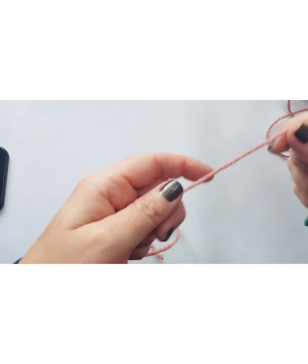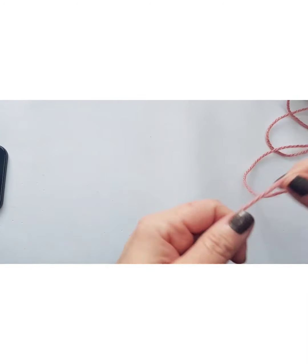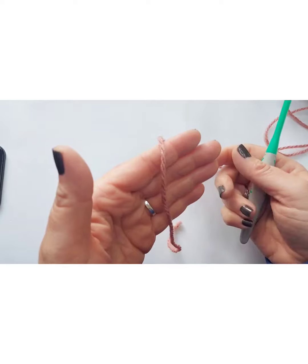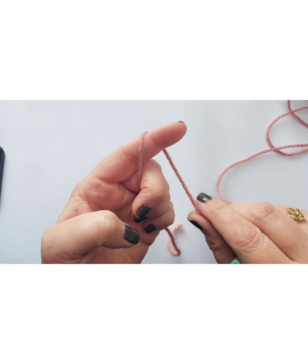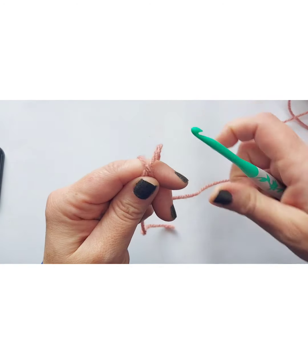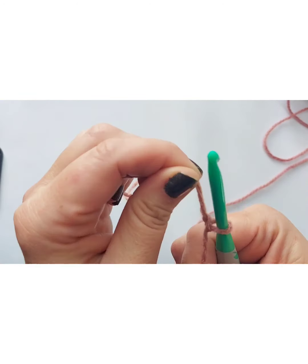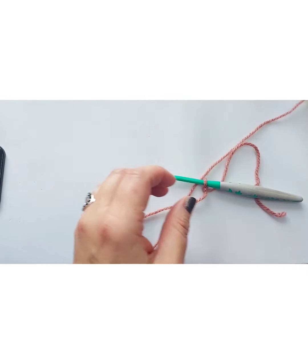First things first, we're going to get our slip knot on our hook — again using that five millimeter hook because that's what the weight of yarn calls for. I'm just going to put my yarn over my finger, loop it around, loop it toward the back, lift the front up, grab that yarn with my hook, pull it through — and boom. That's honestly just the easiest way I've ever seen to do it. I'm just going to loosen up some yarn.